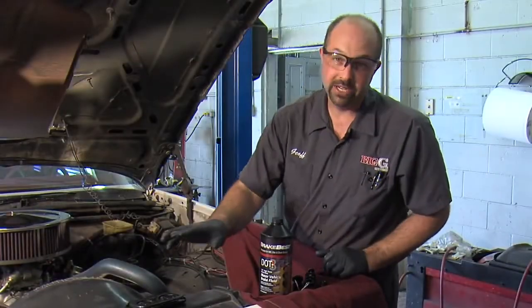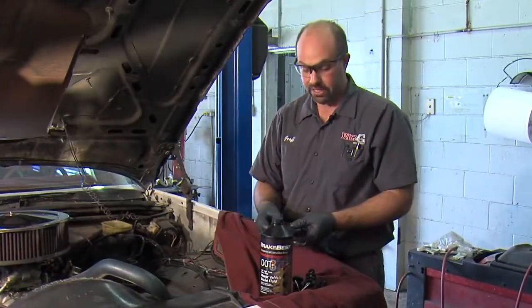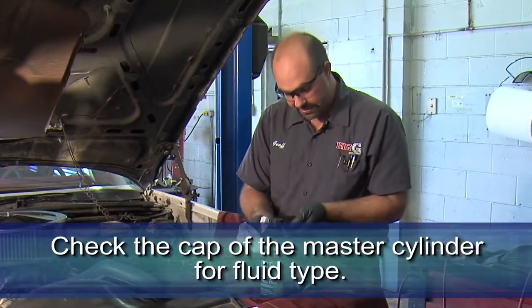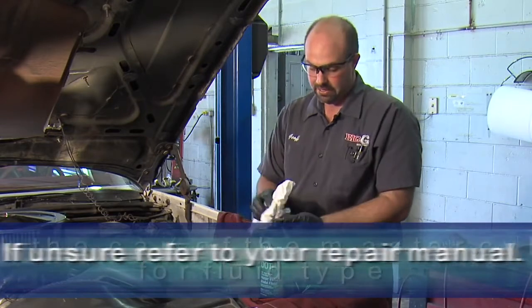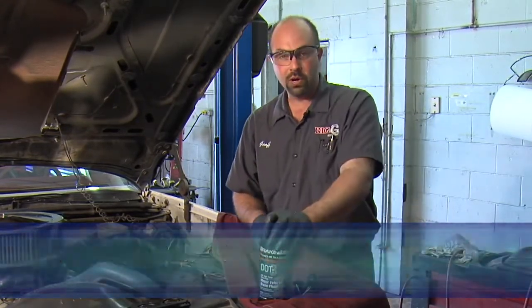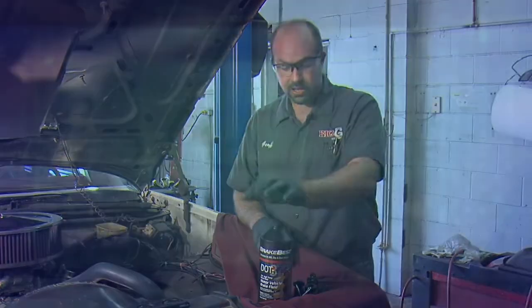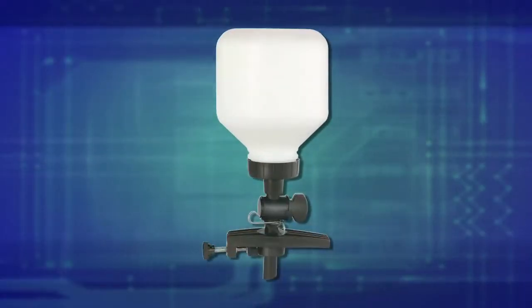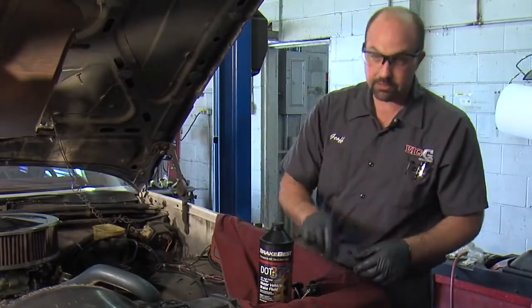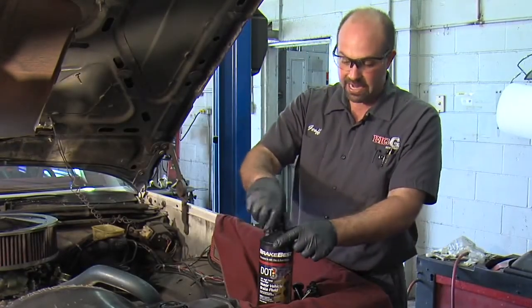The next step is very important — we need to make sure we're using the right kind of brake fluid. It usually says on the cap of your master cylinder. This cap here says use DOT 3 fluid only. If you're not sure or it doesn't say on the cap, check your repair manual. I've got a quart bottle of DOT 3 fluid here. The auto refill kit comes with its own container if you've got bulk brake fluid, but today we're going to use the quart bottle.